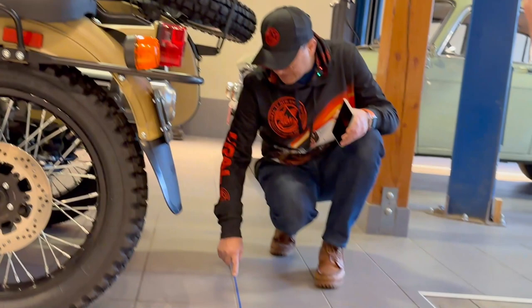The frame of the sidecar — the step — is recessed from the fender line about three inches, or 75 millimeters. We can also measure from the recess of this frame to the very front of the bike wheel, which puts us at 35 inches, or 89 centimeters, 890 millimeters.